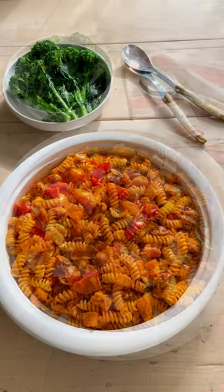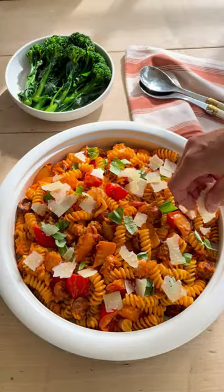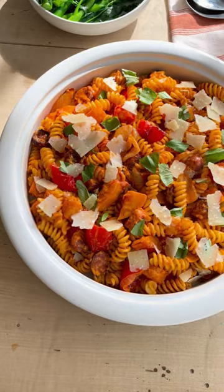Sometimes the weather's calling out for a comforting crowd pleaser, so today we're making a delicious creamy roasted squash and chorizo pasta.